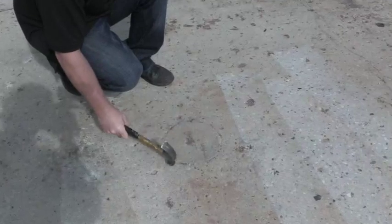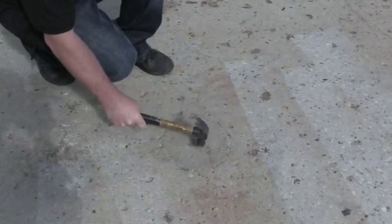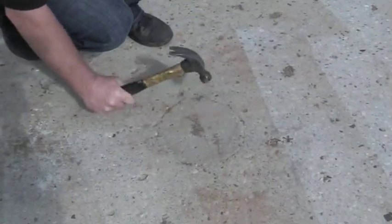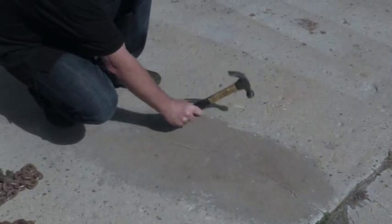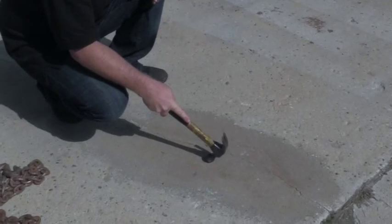Can you hear that difference? That tells us we might have lost either the contact with the sub base or this patch might not be fully bonded any longer. It also helps identify previously coated floors, like right over here — that's got to come out before you coat that floor or you're going to have a failure.